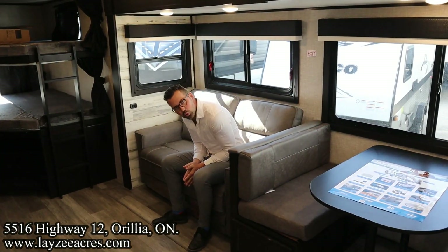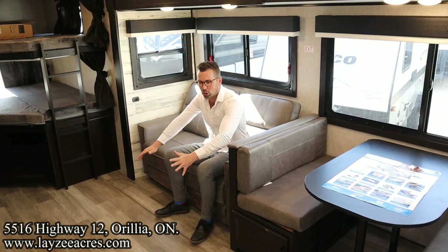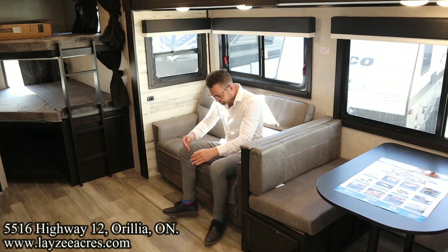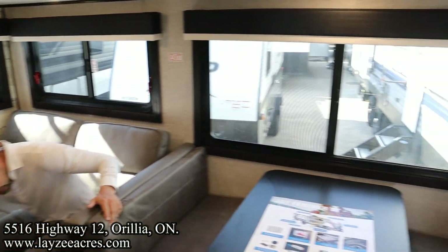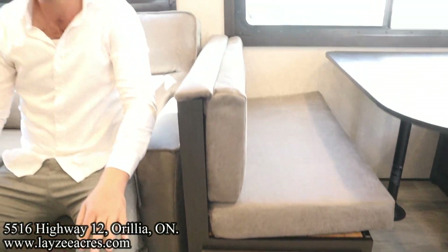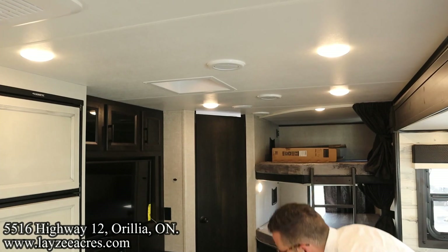We're inside the Jay Feather 27BHB — we got a great deal on this one so call us about it. We've got our tri-fold sofa right here, it pulls out lengthwise and you can sleep two people on it. No carpet down below. We've got a bench dinette over here that can also turn into a secondary sleeper. Windows all the way around on all three sides, and storage underneath the booth dinette. This is the modern farmhouse interior. The TV is across from me, which is great for viewing, and we've got a Fantastic Fan as an option in the living space.